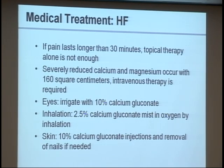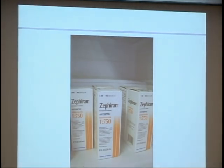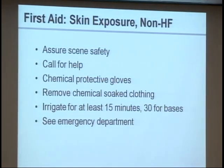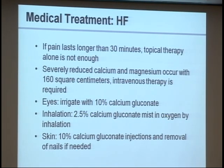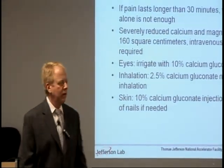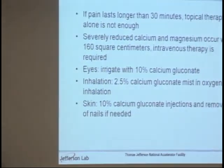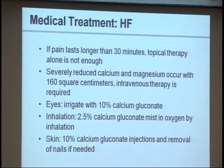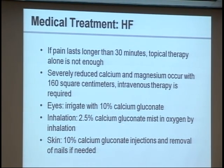For eye exposures, doctors will irrigate with 10% calcium gluconate — the same stuff that was in the gel. For inhalation, calcium gluconate can be delivered in a mist via a nebulizer, similar to what asthma patients use. This helps prevent the pulmonary edema we discussed. For skin exposures, they'll inject calcium gluconate, and if there's any nail involvement, they have to remove the nail — it does grow back.